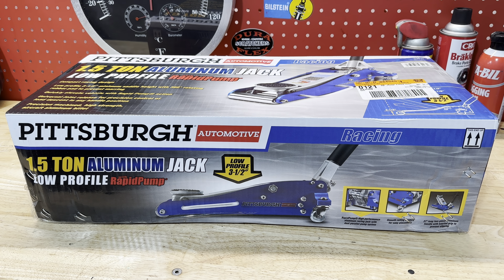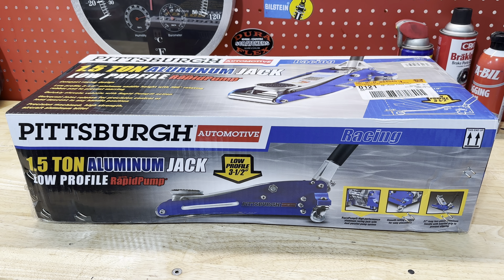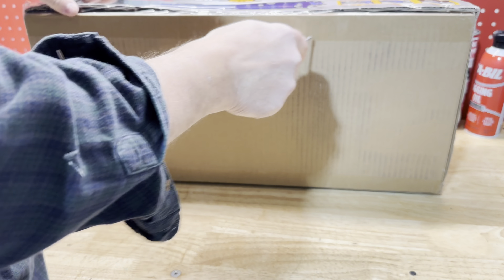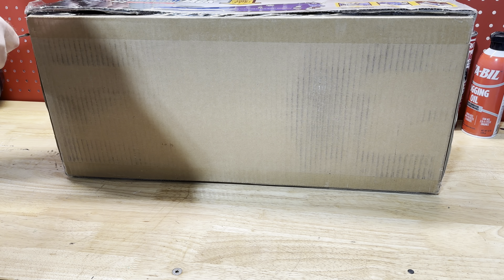Welcome back to Sleds and Gear where we review the latest in snowmobiles and snowmobile gear. Today we're going to be reviewing the Pittsburgh Automotive 1.5 ton aluminum jack from Harbor Freight. I bought this for use in my snowmobile trailer — something that was lightweight and I could store easily in my snowmobile trailer.